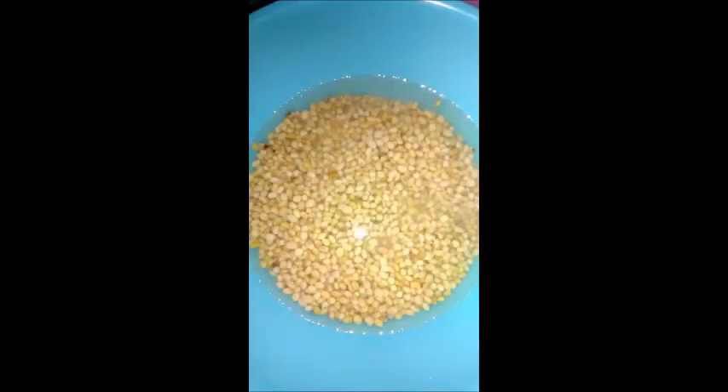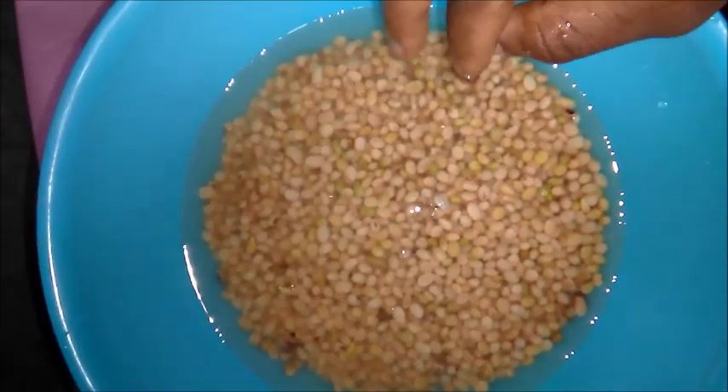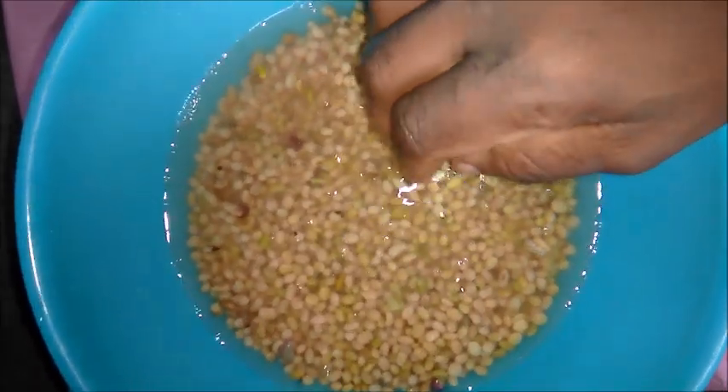Now let's go to the kitchen. I will use two cups of soya beans. The first thing to do is to parboil the soya beans. Wash the soya beans very well and parboil for 15 minutes.